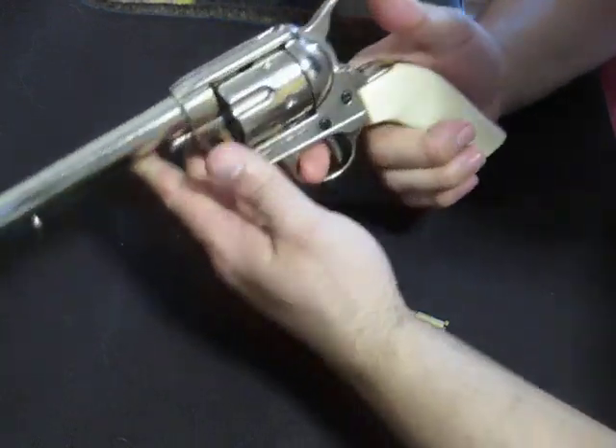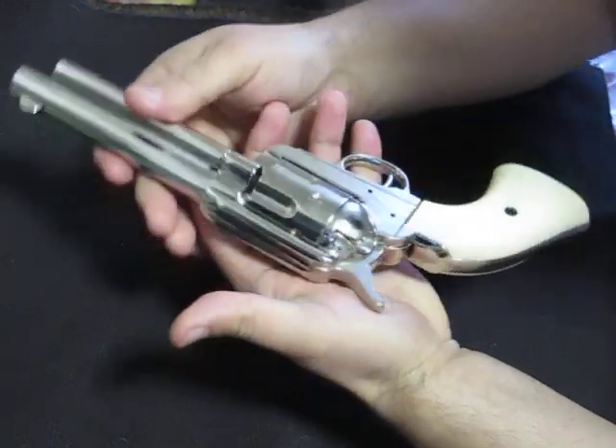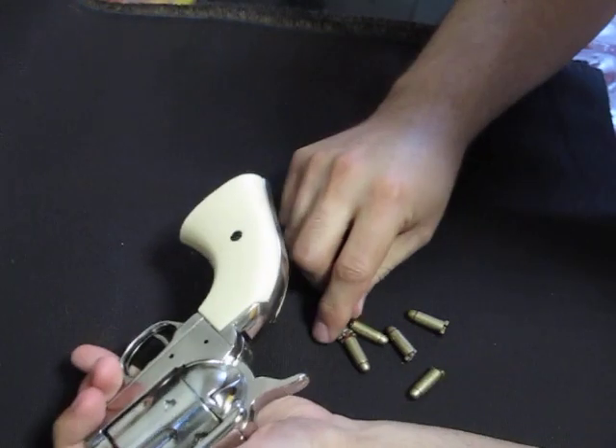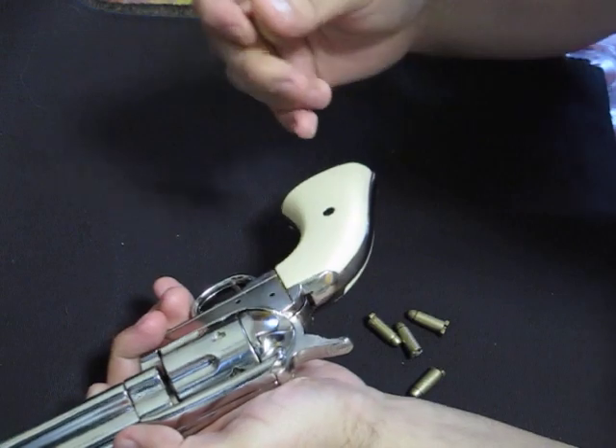Nice trigger feel to it, nice weight — it weighs about 5 pounds. Here's the other side of it. I'm going to load up the round that we just did.